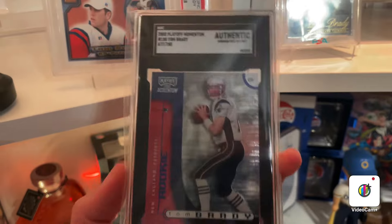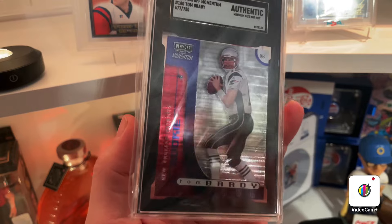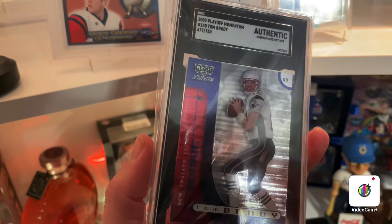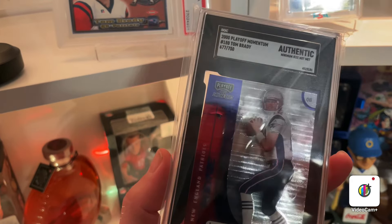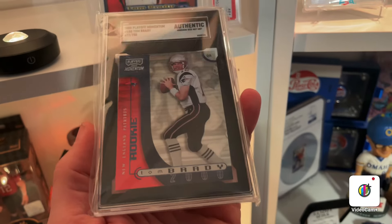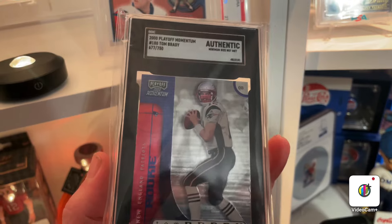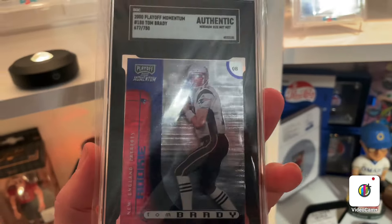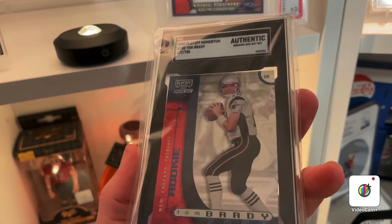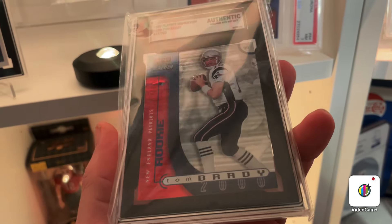That silver foil is just stunning - that Brady Patriots uni. I've got to give a shout out to Power Wheels - he actually got me onto this card at first. He talked about it in his collection; he has one that's graded but numbered to 750, full Patriots uniform, and I was like, you know what, I forgot about this card. Then all of a sudden I started doing some research and there's a unique aura about this card. I'm going to ask for your guys' opinion because there's some things I read about - I don't know what's true and what's false.